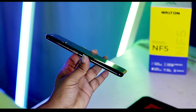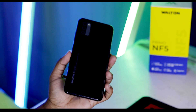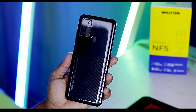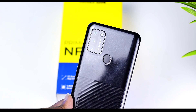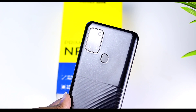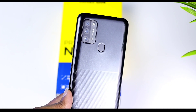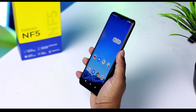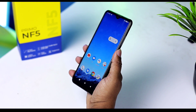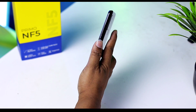The thickness of the phone is 9.3mm. The battery is decent. For a budget phone, the design and build quality is average — not exceptional but acceptable. The rear has a triple camera setup with a fingerprint sensor. The fingerprint scanner performance is good and the face unlock quality is also very good.